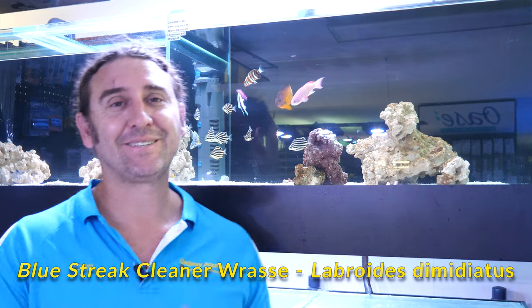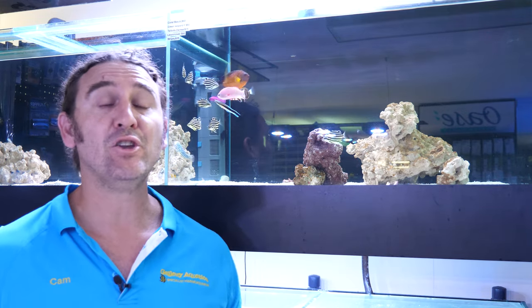G'day reefers, I'm Cam the Fish Guy. Welcome to Gallery Aquatica TV. Today's fish feature is on Labroides dimidiatus, otherwise known as the Cleaner Wrasse. We're going to tell you all about this fish and exactly what it takes to look after them in your reef aquarium.